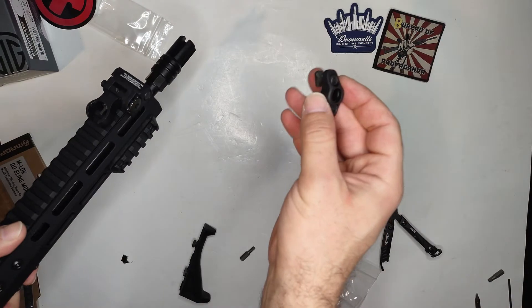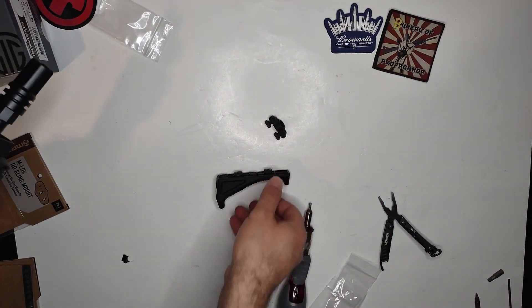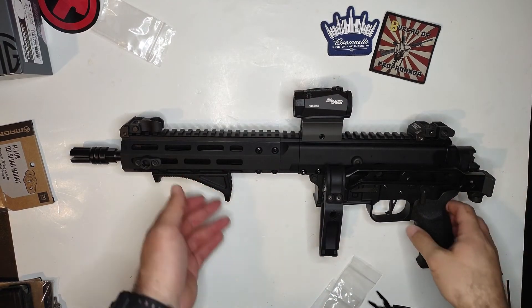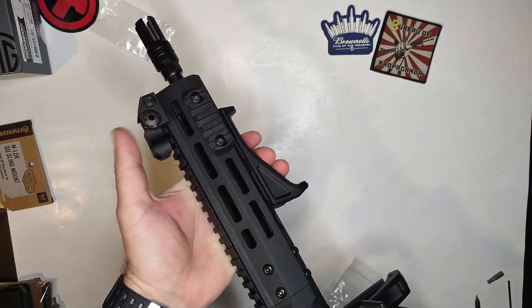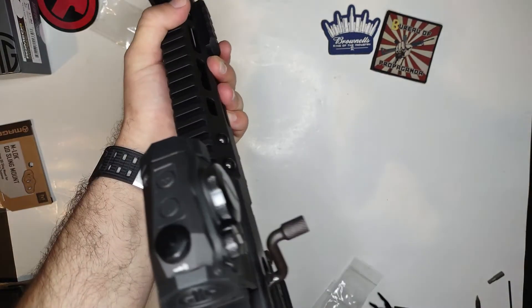I'm gonna do the same with the QD mount and the grip. Fast forward — I ended up putting all the mounts on. The accessories so I can add a flashlight on this later down the line. There's my sling mount, my grip right there.